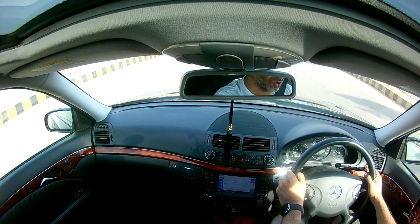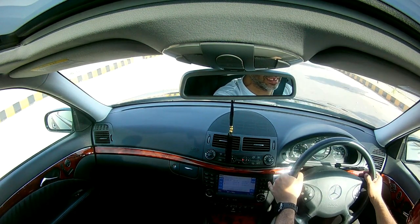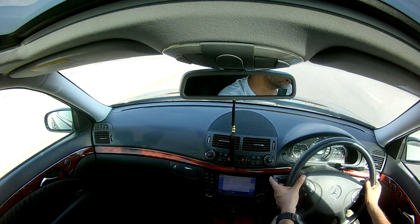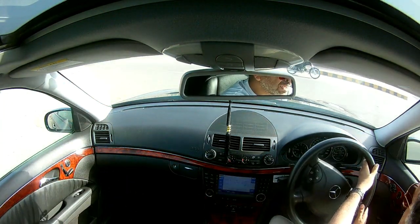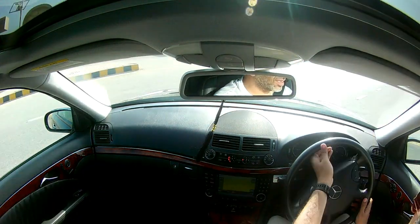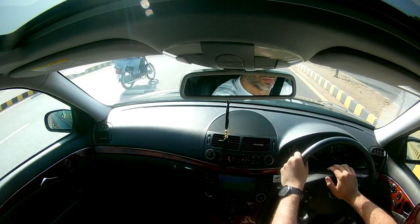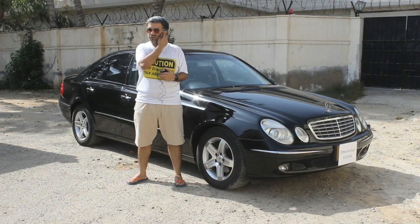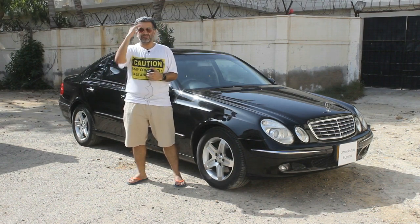This is sheer pleasure — that is all I would say about this car. I am not in the mood to take it back, but I will have to since the owner is waiting. The turning cycle is also very smooth and the car has a low center of gravity. This was all about our review of the Mercedes E240. Please let us know in the comment section what you think about this review. Till next time, bye.